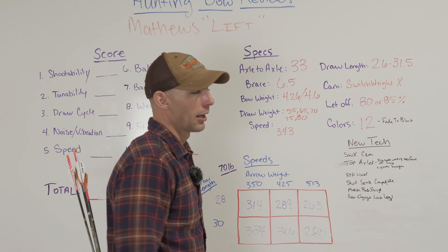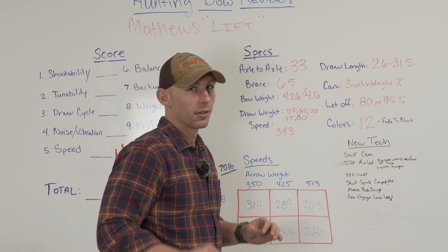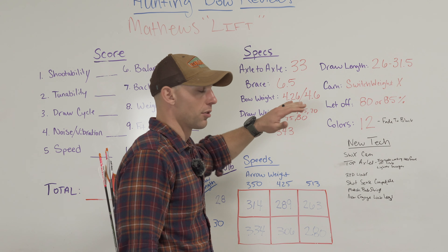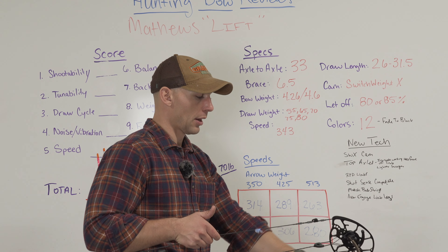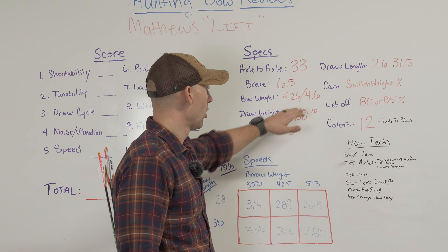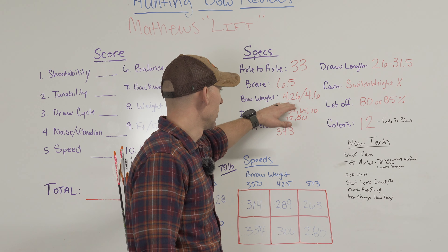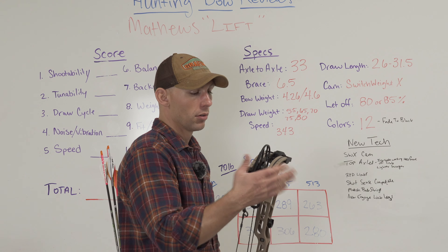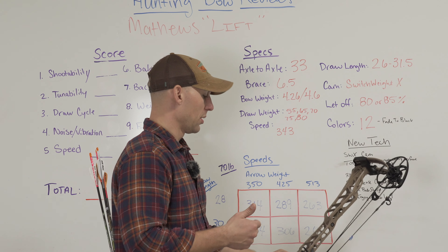Let's talk about some specs on this bow. Axle to axle: 33 inches, essentially the same as last couple of years. Brace height: six and a half inches. Bow weight — this is where this thing just pulls away from the last couple of years' bows — 4.26 pounds, guys. That's with bare bow, nothing on it. The way this bow is set up, it has the QAD Ultra rest, the SCS system, quiver brackets already on it, and the vibration dampener — all of which add to the regular Matthews weight. They weigh these bows with nothing on it; even the little vibration dampener is out when they weigh them. Draw weights are available with switchable mods at 55, 65, 70, 75, and 80, with speeds up to 343.